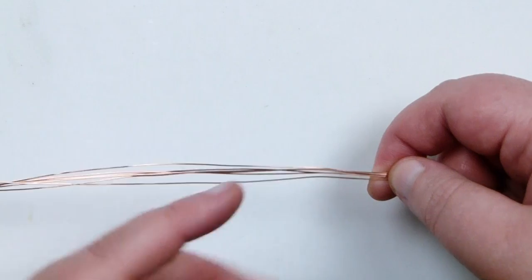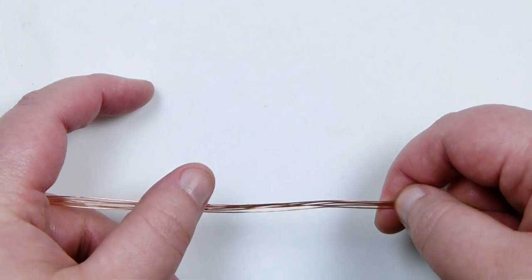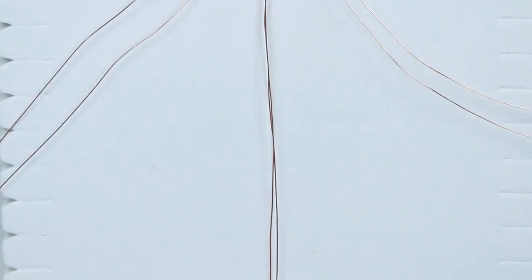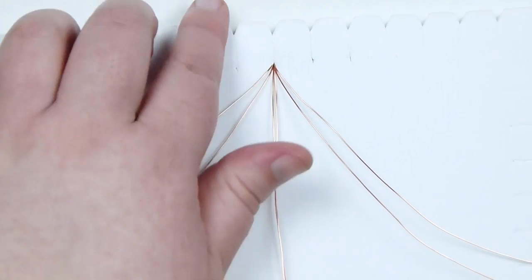What we'll need is some lengths of wire - I have 6 lengths of about 75cm each. If you're using a different size cabochon you might need them longer or shorter, depending on the cabochon itself. I've taken all the lengths of wire and put them onto my macramé board. I'm using this mini macramé board with notches - it makes it much easier to work with - all in the same slot.